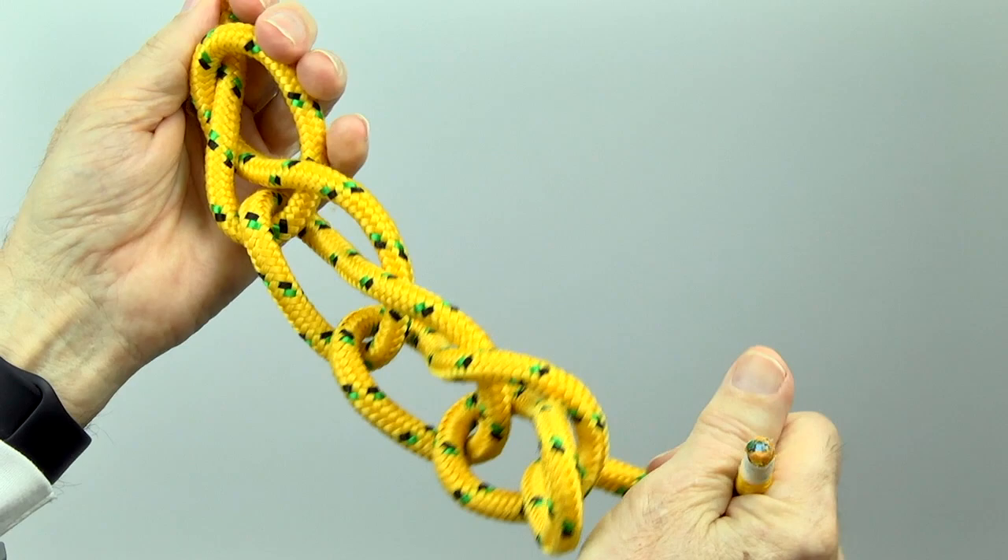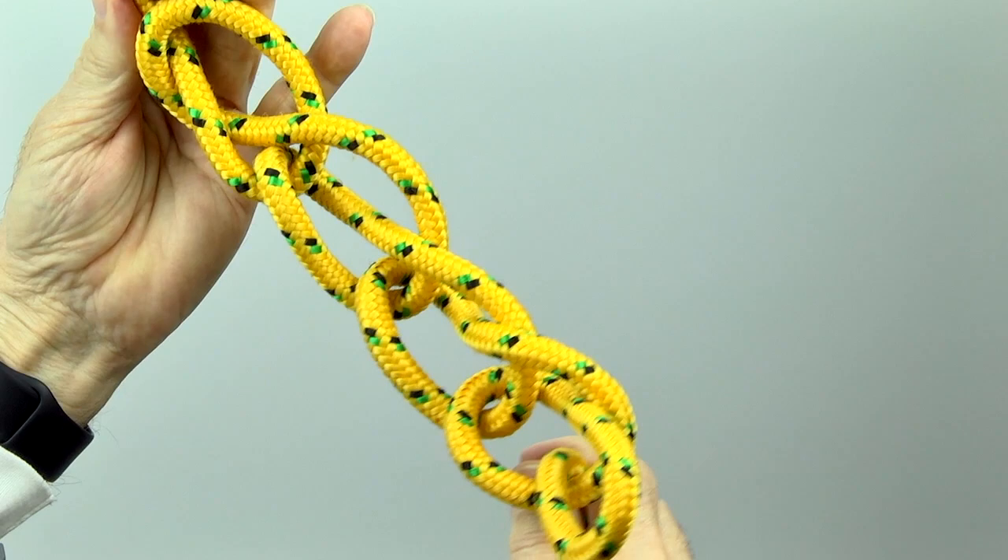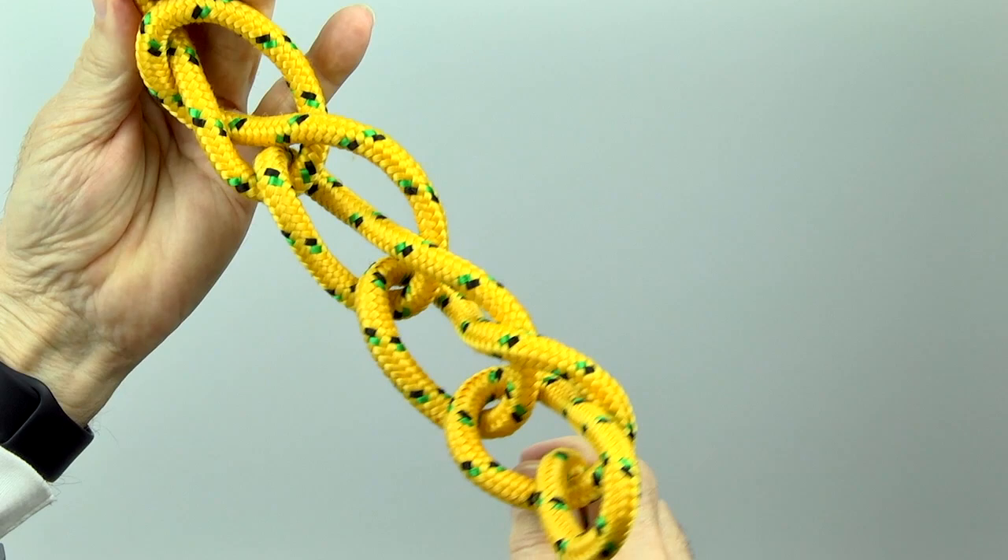To restore the cord, pull the working end back through the final loop. Then pull to unravel the chain.